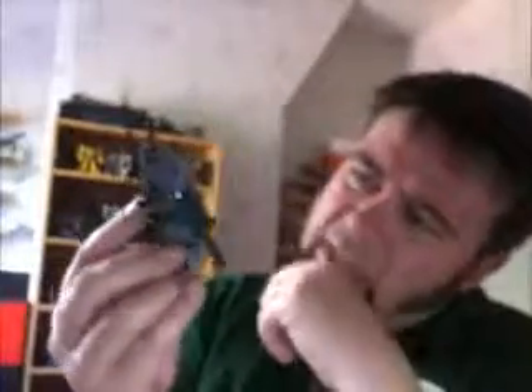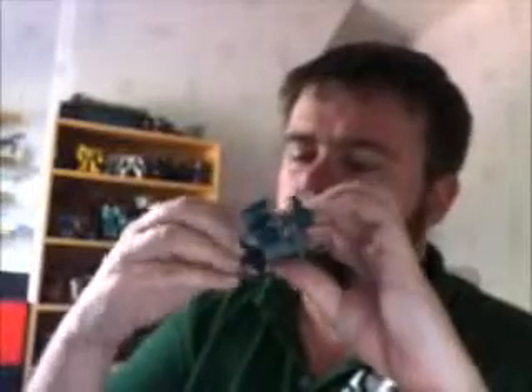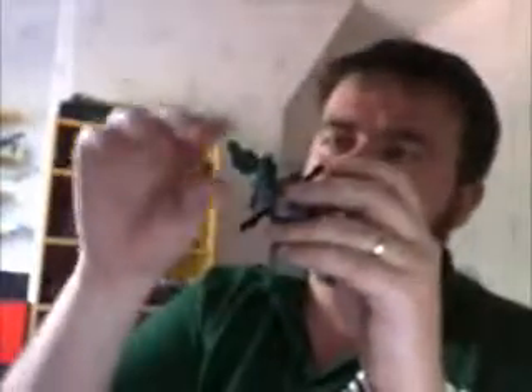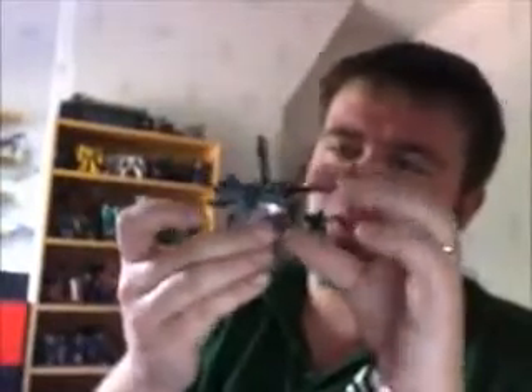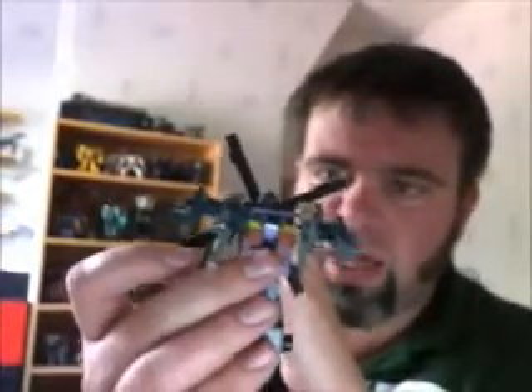I believe this one's the weakest of the team, to be honest. He is a bit wobbly — I think that's because of age. He's got his normal gun there, and then I've just attached the big guns to the side of it. Tooled up and ready to go.